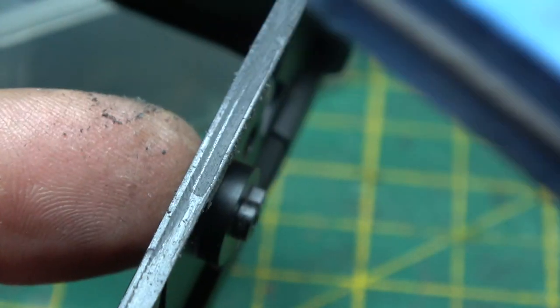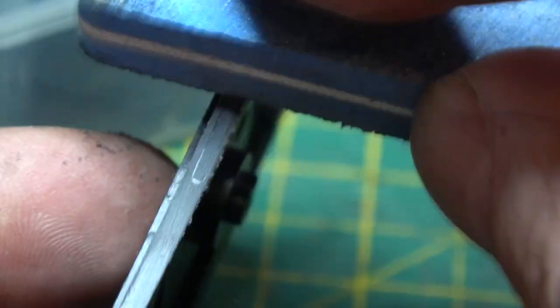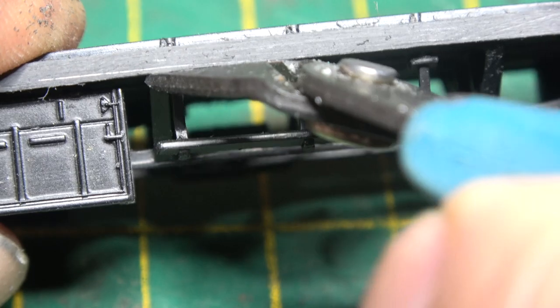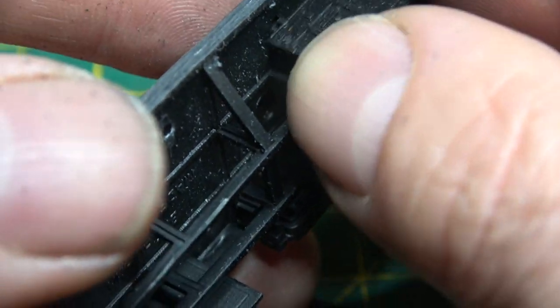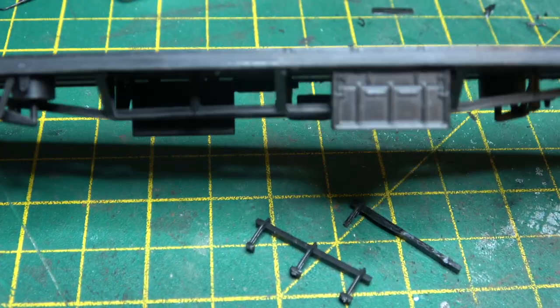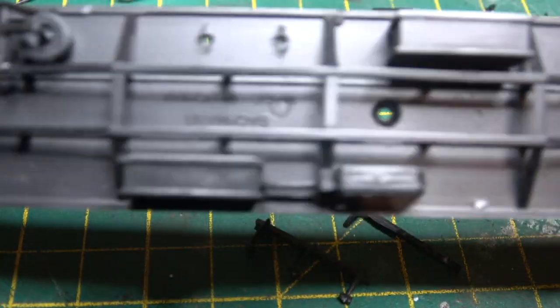And we've got all that sanded down. Then we'll take off the steps underneath the guard's compartment, and then we'll move that battery box from the wrong position to the correct position for a CK. And that will be because my mate Brian will notice if I get it wrong, and he will tell me if I get it wrong. So that's the chassis sort of modified to suit the vehicle that we're doing.